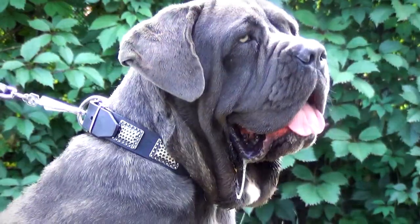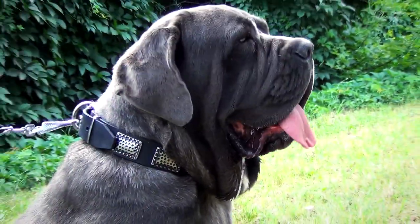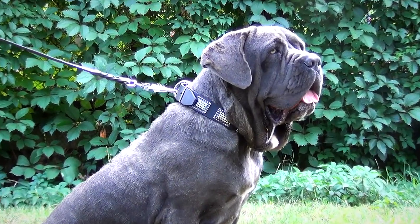This war style leather dog collar with massive nickel plates is designed to emphasize the magnificent look of your dog. Besides, it provides him with utmost comfort due to the quality materials it is made of.